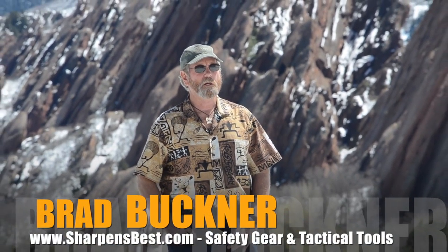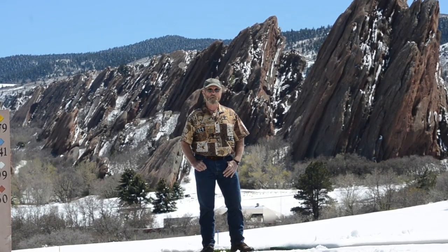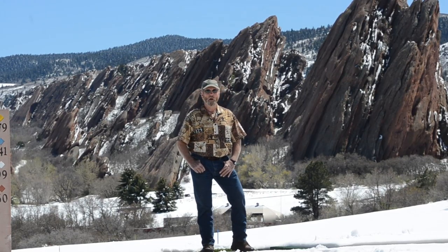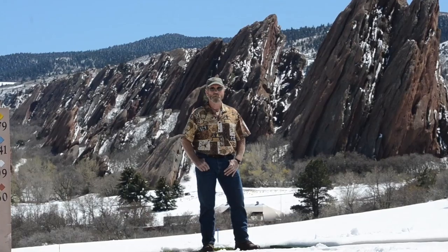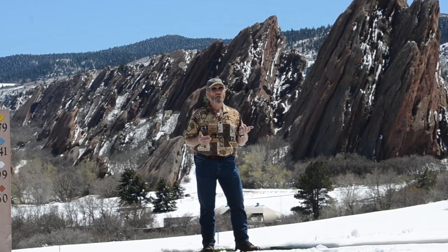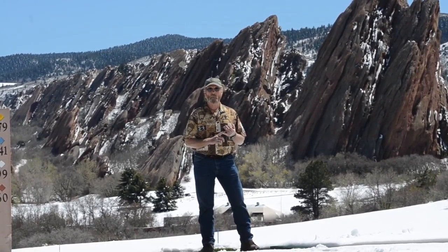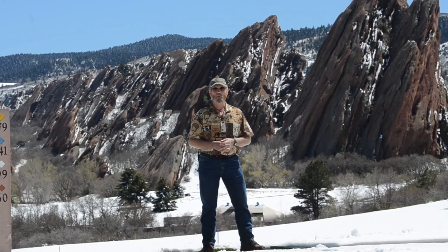Hi, this is Brad Buckner. Summer season is right on us, and when you take off and head out into the woods — hunting, hiking, camping, fishing — you might go down along the river, follow some ravines, get away from your car. You might go further than you ever thought. It gets late, maybe a storm comes up. Living in Wyoming like I do, you can have two or three o'clock in the afternoon with three inches of hail and temperatures drop to 40 or even 30 degrees. We have tremendous temperature changes, so be prepared. Put the Sharpen Spark in your pocket — get them from sharpensbest.com.